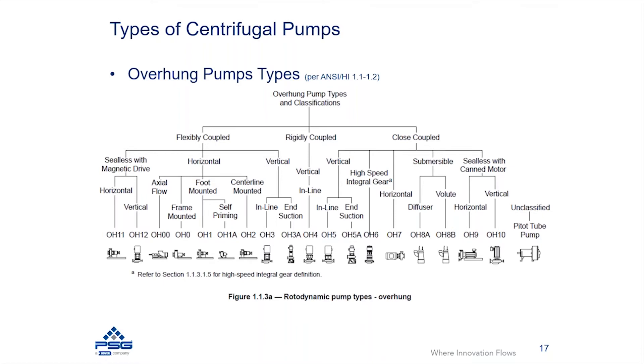Rigidly coupled pumps are ones where the pump and motor are rigidly aligned using some sort of structure, adapter, or bracket, and the coupling between the two is a rigid coupling that does not allow for misalignment. Therefore, alignment must be done very accurately during assembly of the pump and motor.